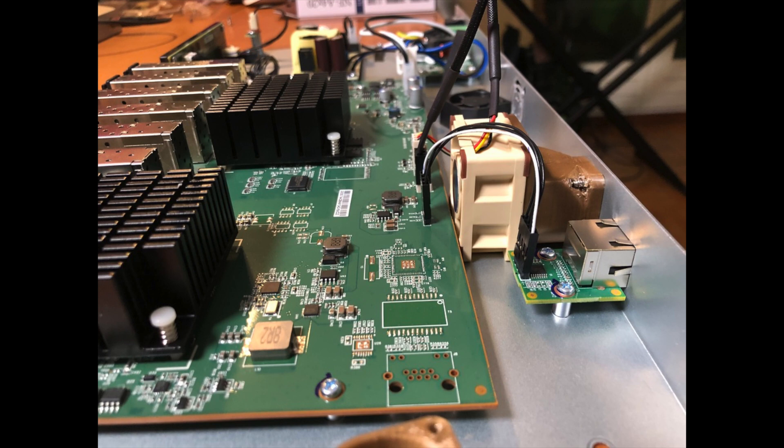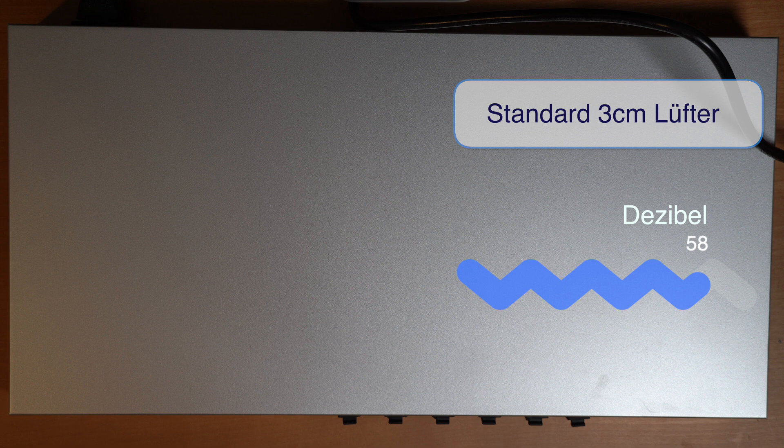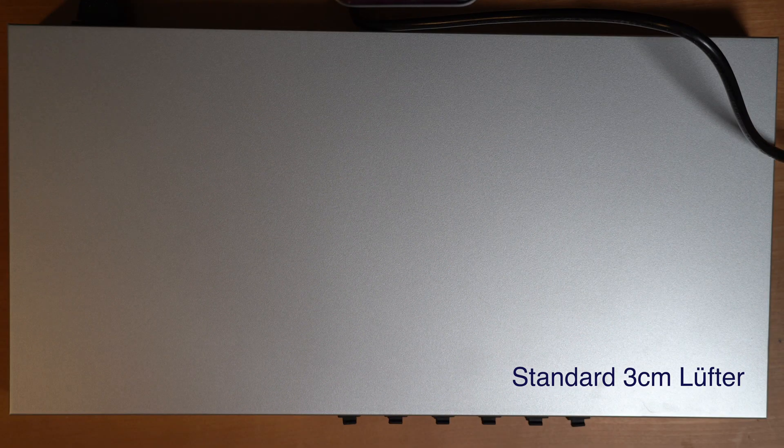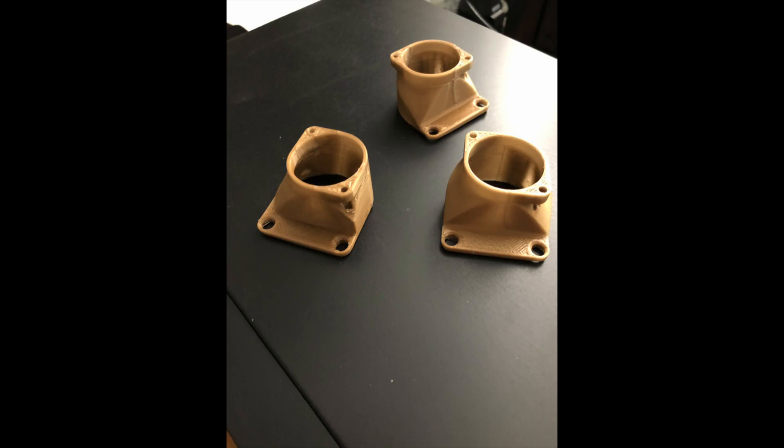And here is the result. Because Ubiquiti uses 3 centimeter fans, you need adapters to mount the 4 centimeter Noctua fans.